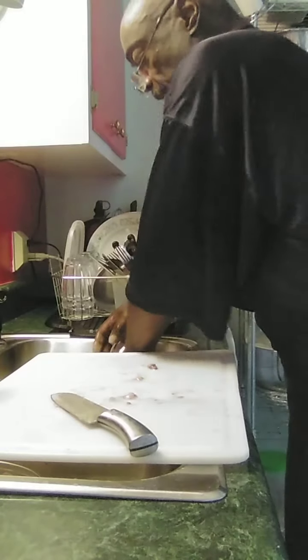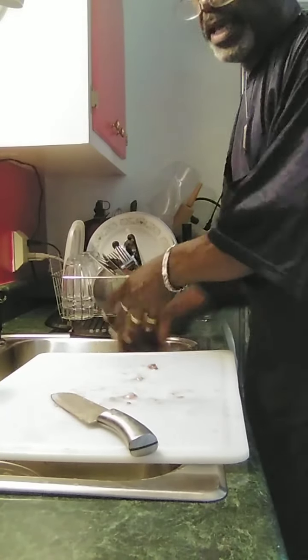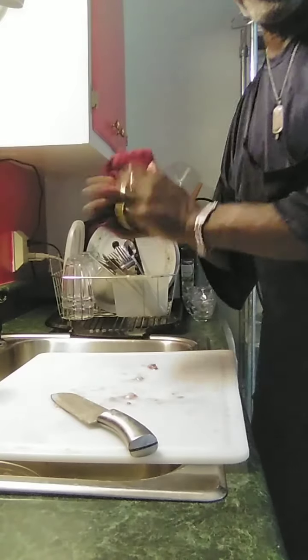And that is basically your whole chicken cut up in a nutshell. As you can see, it's not hard — it's pretty simple to do. The only thing to it is just take your time, you'll get through it, and just cut it part by part. If you have to look at this tutorial as you do it, you're welcome to do that. But from now on, try some whole chicken sometime and you'll save a penny or two. I hope you enjoyed this tutorial on cutting up a fresh chicken.